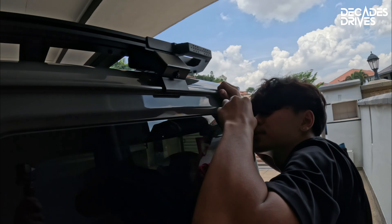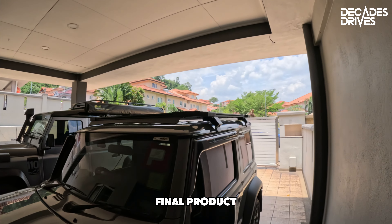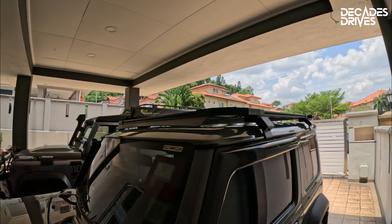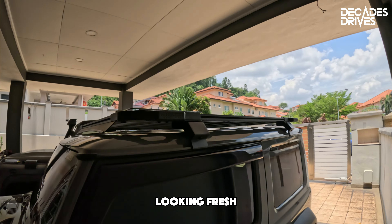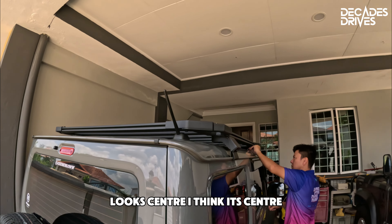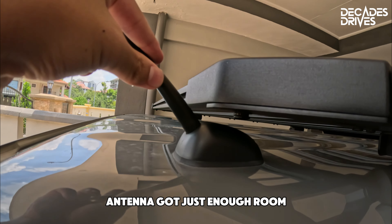Here we go — final product! Looking fresh. It looks centered — I think it's center.